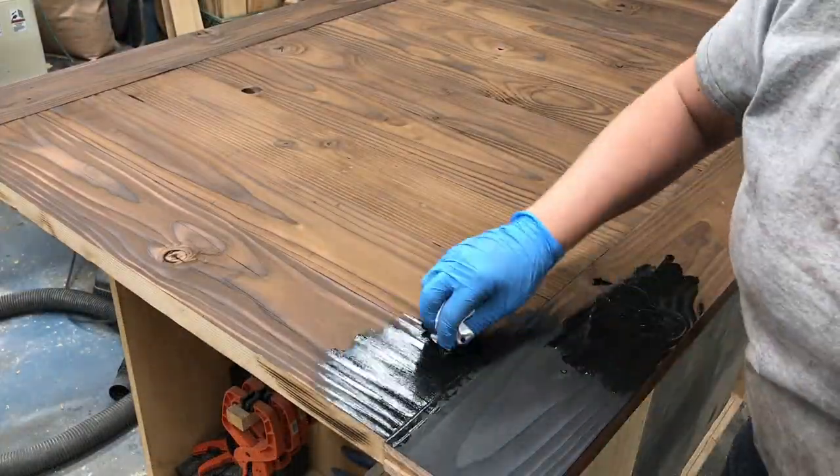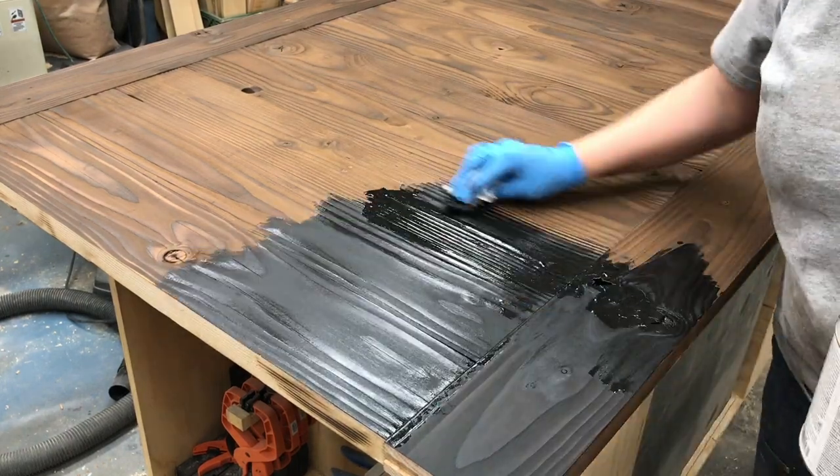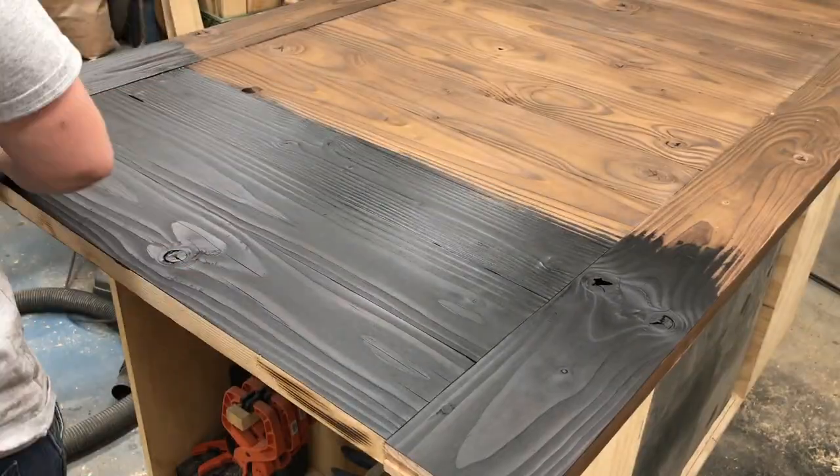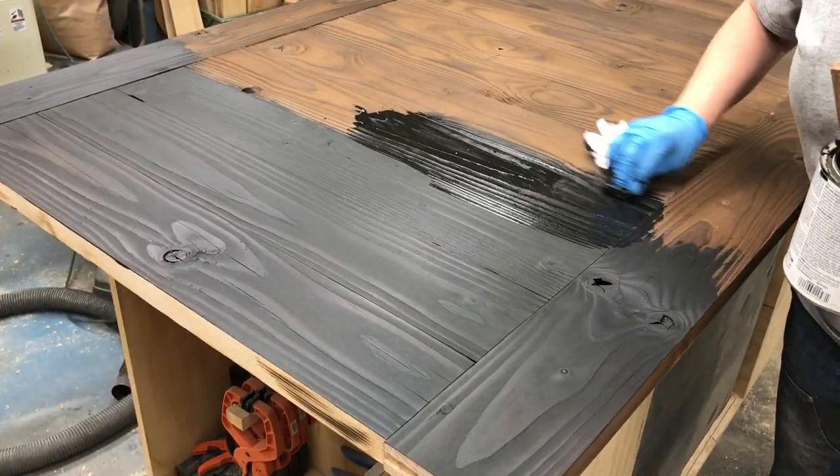I loved how the door looked at this point, but the color wasn't quite right for the space it was going into. So I decided to stain the door black and I completely love the outcome.